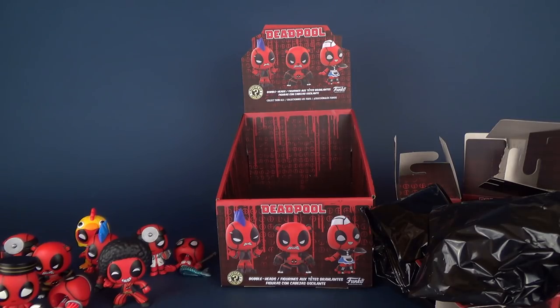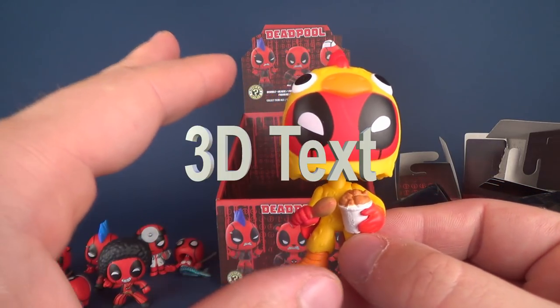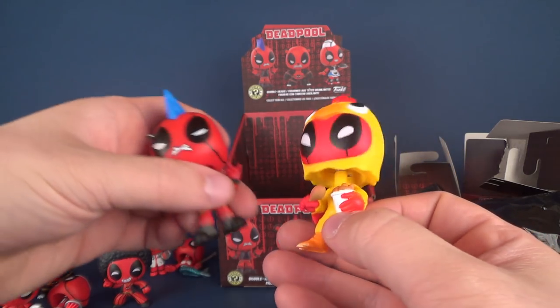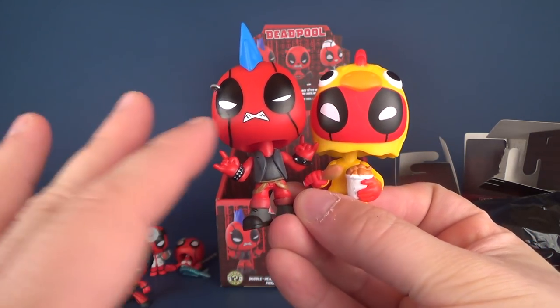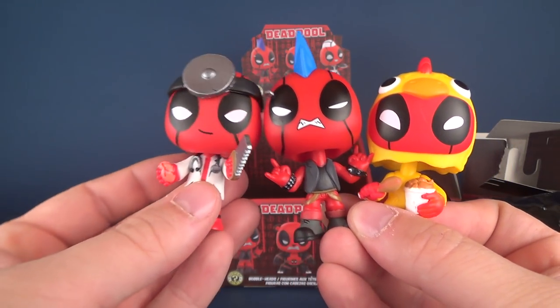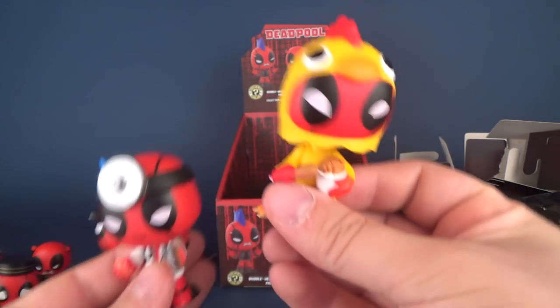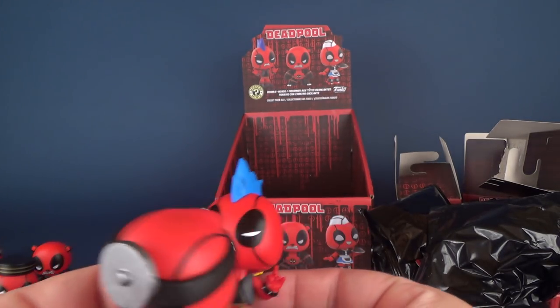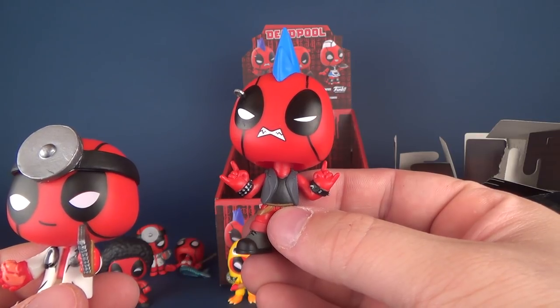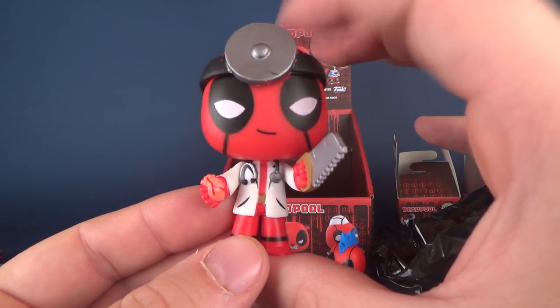Anyway, let's have a look at all the things we got. I'm going to do my top three. Of my favorite figures in this line I would definitely have to go with Chicken Deadpool - possibly my second. I also really like Punk Rocker Deadpool - first or second, not really sure. And I'm going to go with Doctor Deadpool. Looking at these three - I may go Chicken Deadpool number one, Punk Rocker number three, and the silver goes to Doctor Deadpool.